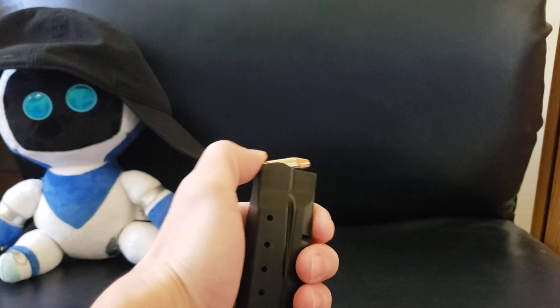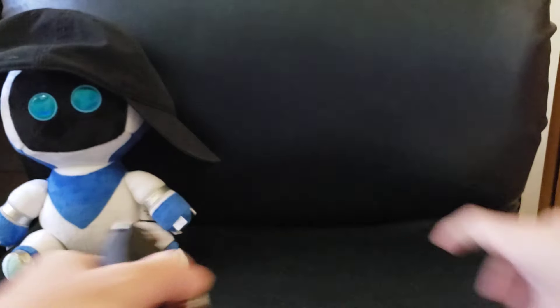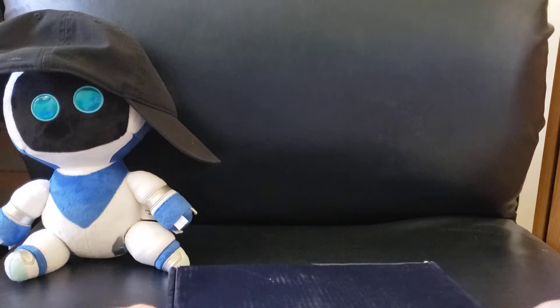Comes with these super realistic Hornady critical defense rounds. Oh wait — this is a real gun, stupid. This is the toy gun.